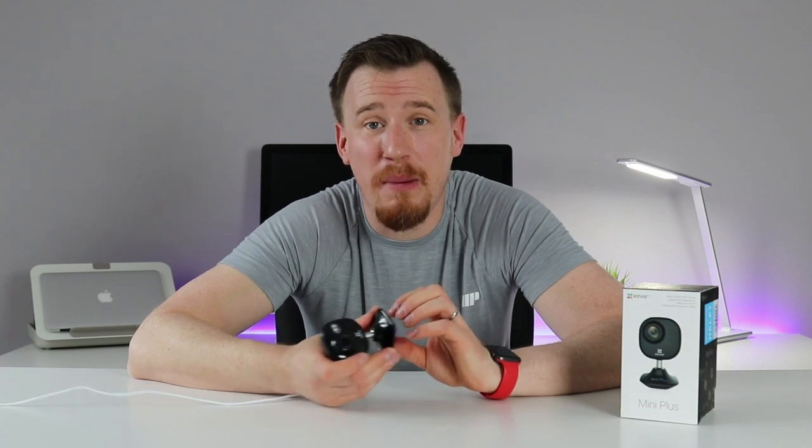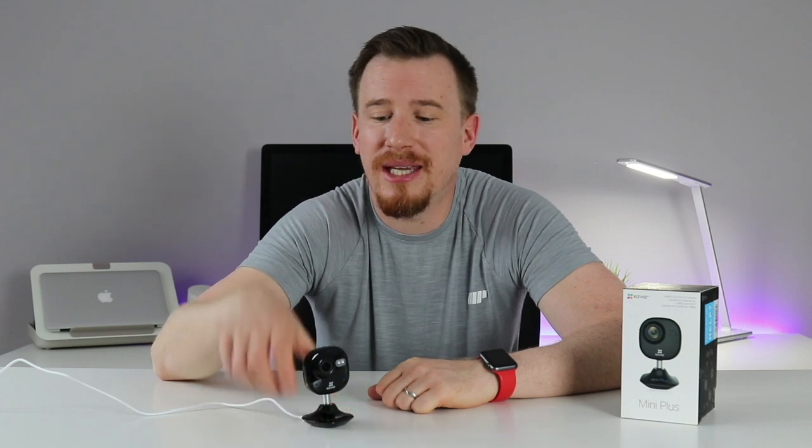I really like that it's wall-mountable with included brackets and magnetic attachment — super easy to install. Everything is included in one package, and the simple setup — download the app, scan the QR code, enter your Wi-Fi details — has it fully live within seconds. You can place it anywhere with an electrical connection, and the two-meter cable gives you good reach. I'm a big fan of the underlying manufacturer Hikvision, whose world-class technology delivers both ease of use and peace of mind.